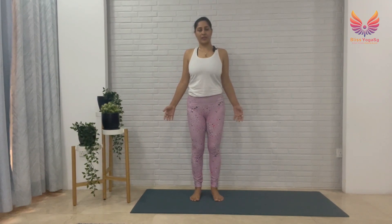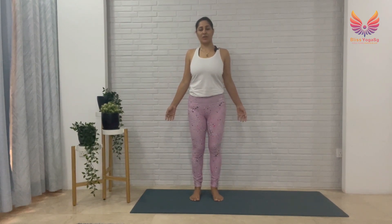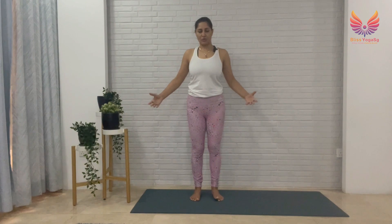How are you breathing right now? Then slowly start to settle your thoughts. Gently take a few deep breaths — breathing in through your nose, take a deep breath in and breathe out. Breathe in like you're drawing energy from the ground, breathe in and breathe out.